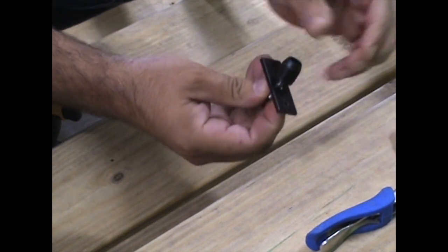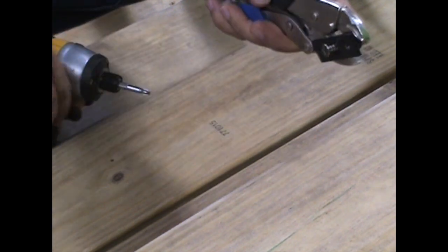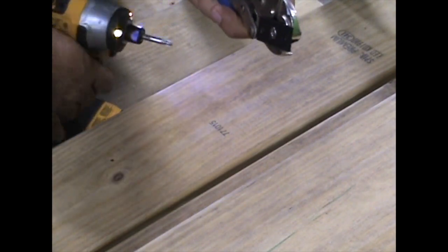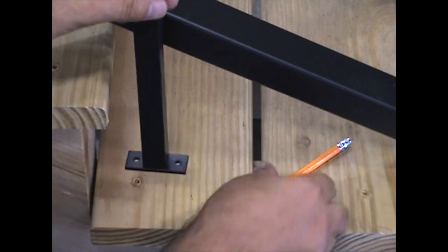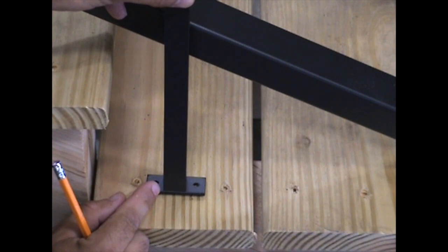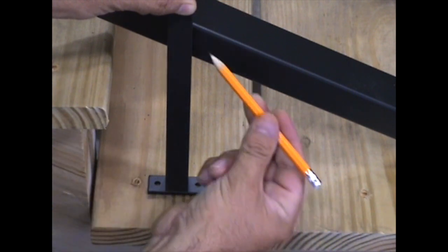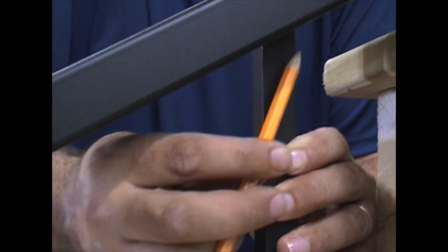Mark the location of the support block and stabilizer. Assemble the support block base kit using the supplied Phillips head screw, attaching the rectangular mounting plate to the connector. Position the support block base with the support block in place, and mark the stair tread, the bottom rail, as well as the back side of the support block.